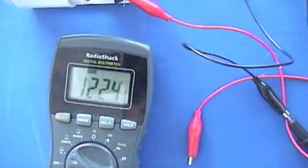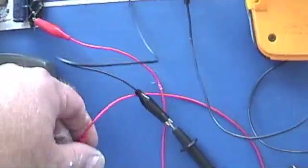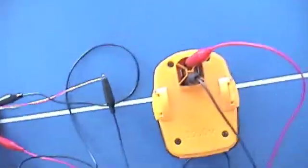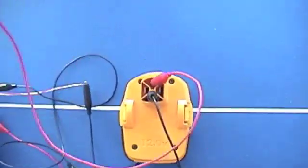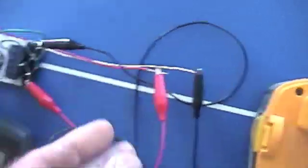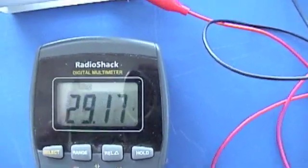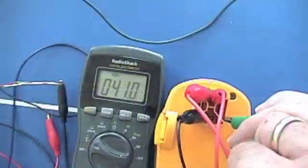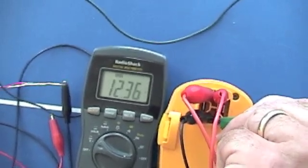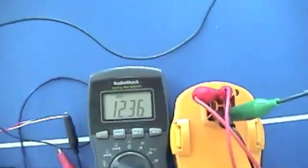That's 12.24V because we're actually hooked up. Here's the battery lead. Give it a spin — and there's the voltage coming off. The voltage has come up from that 12.24V.